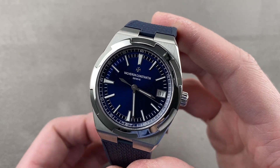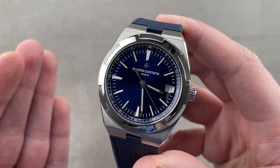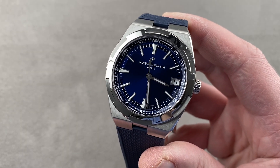Launched in 2016, this is the third generation Vacheron Constantin Overseas Self-Winding. It is the basic three-handed date in stainless steel, and in my opinion, the best version of the current generation Overseas.